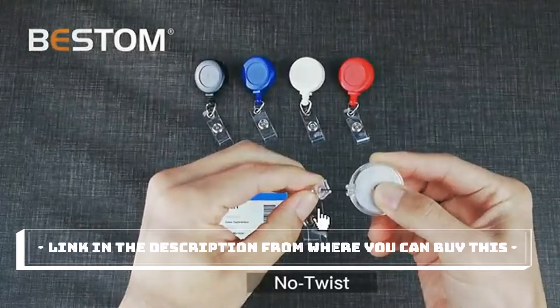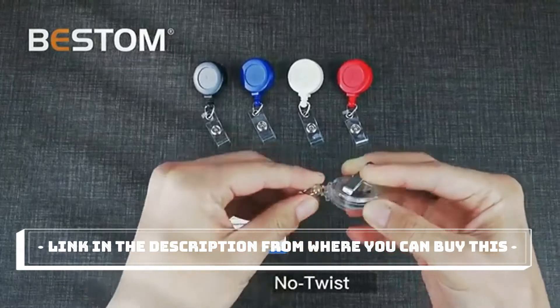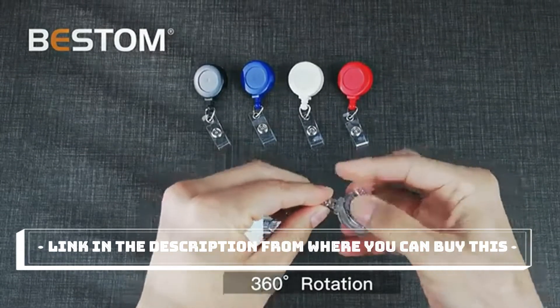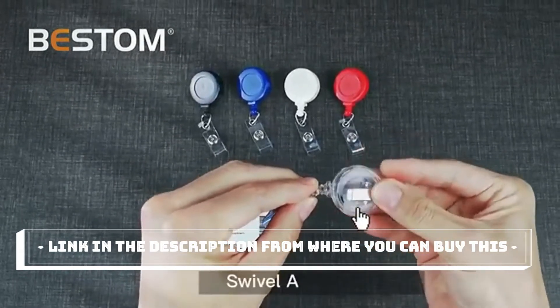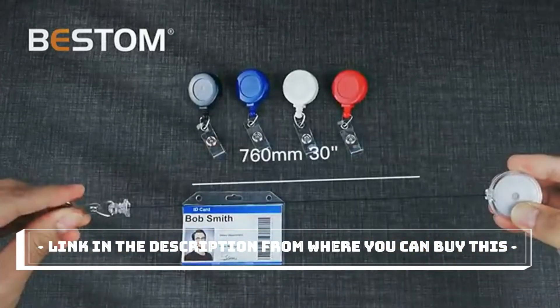Bestim 25-pack badge reels: retractable badge holder with clip, ID clips for badges, retractable ID badge clip with clear vinyl strap and alligator swivel no-twist dispenser. The retractable badge clip is made of high-quality ABS shell and high-strength nylon fish thread, with a 30-inch cord.